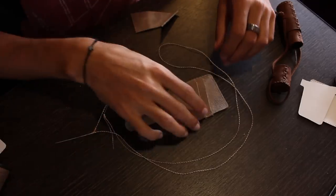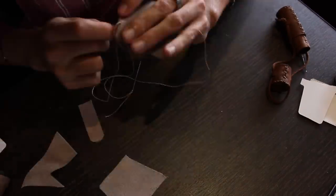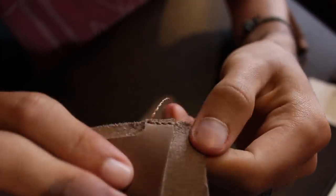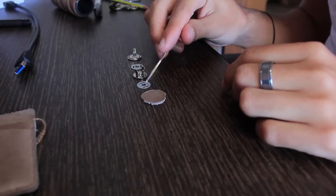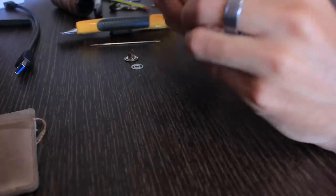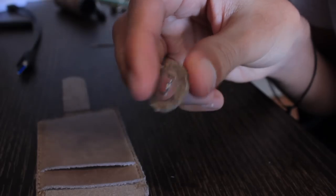To begin we're going to saddle stitch the three components of the main body and make sure that we place the flap in between the top and bottom layer. Once the main body is complete we'll attach the first magnet to the circle and we're going to fold in the tabs so they don't stick out.